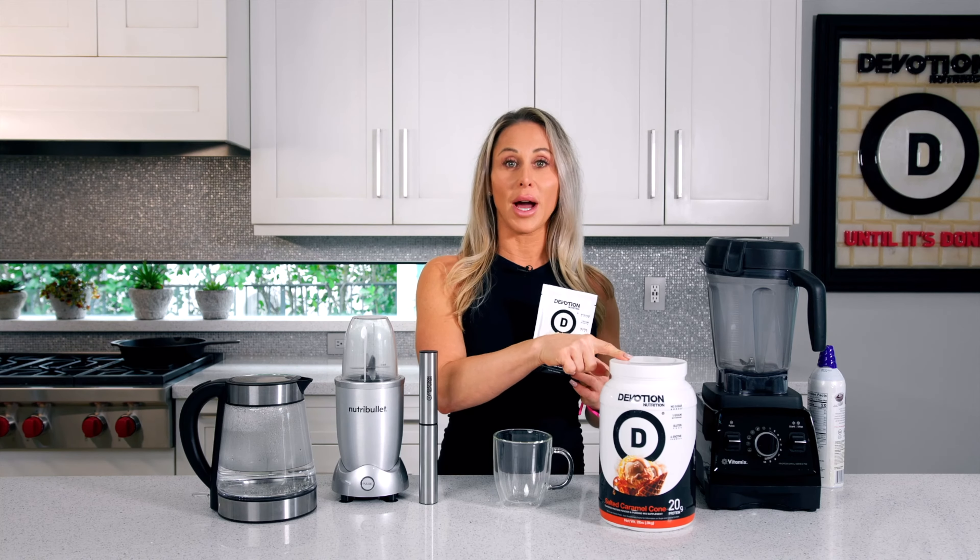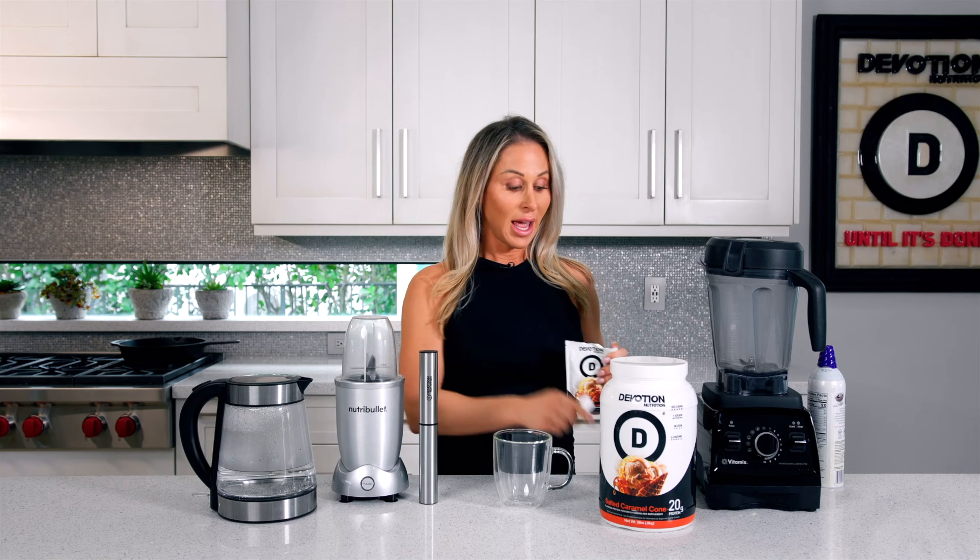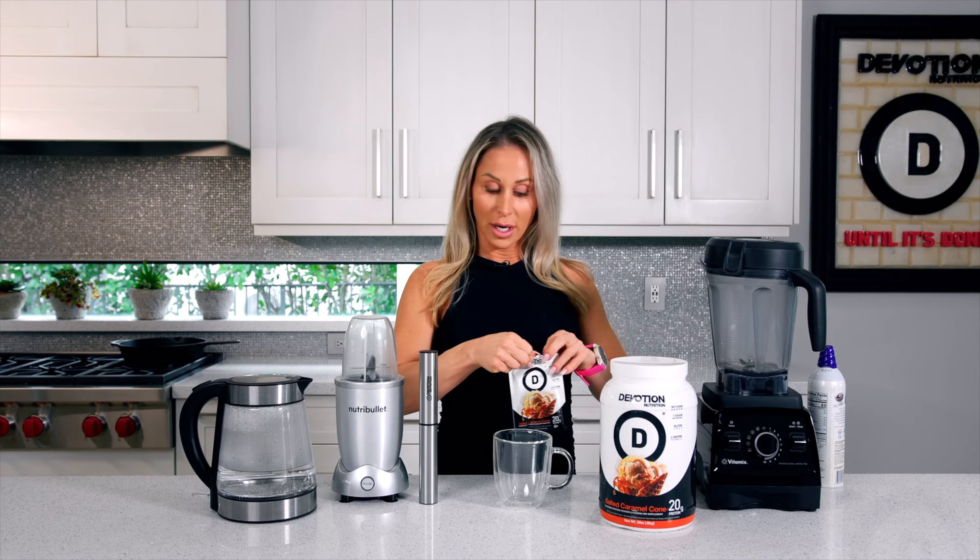By now you've probably seen that we make protein hot chocolate with our Devotion Nutrition brownie batter protein. So we are making a white hot salted caramel drink and it's super easy. You're going to take one scoop if you have the tub, or one packet of your salted caramel cone protein, and you can add it right to your cup.